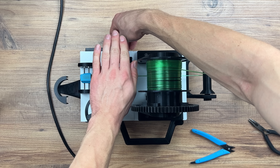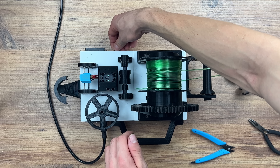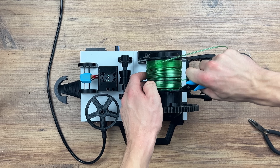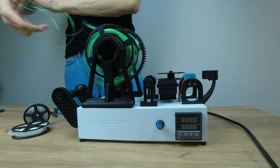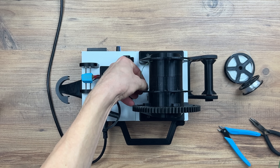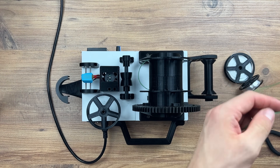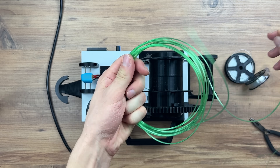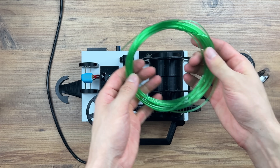When the end of the strip is going through the nozzle, I carefully wait till it pops out. Then I cut the beginning of the filament and take out the ready filament from the spool. This color really looks amazing.